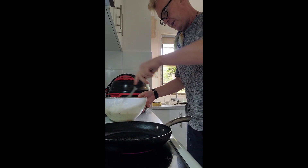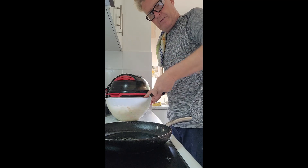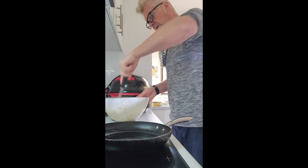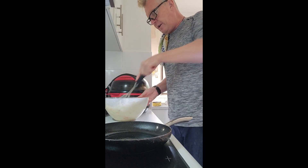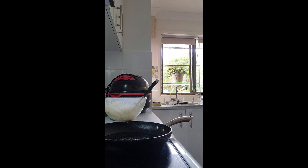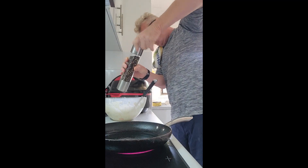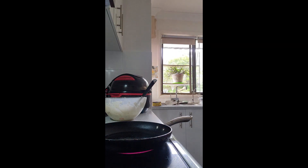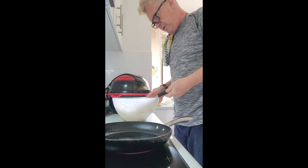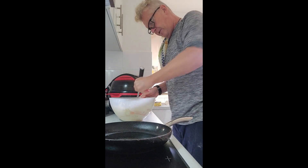Just going to give that a little bit of a mix through. I put salt in it but I actually haven't put any pepper in. I might just season it with a little bit of pepper — I love my pepper. I really love the flavour of pepper in my meals. So let's get that right in there and mix it up.